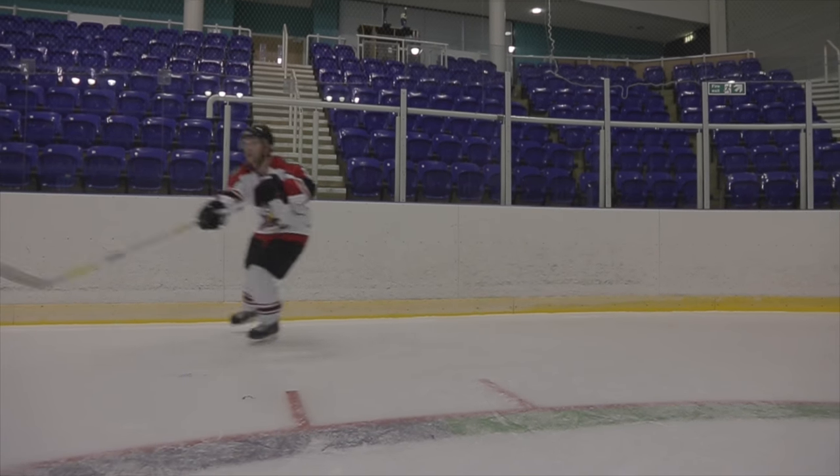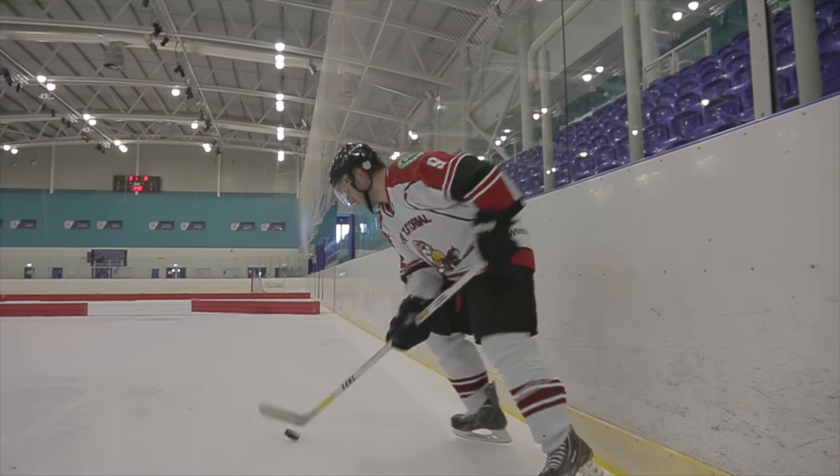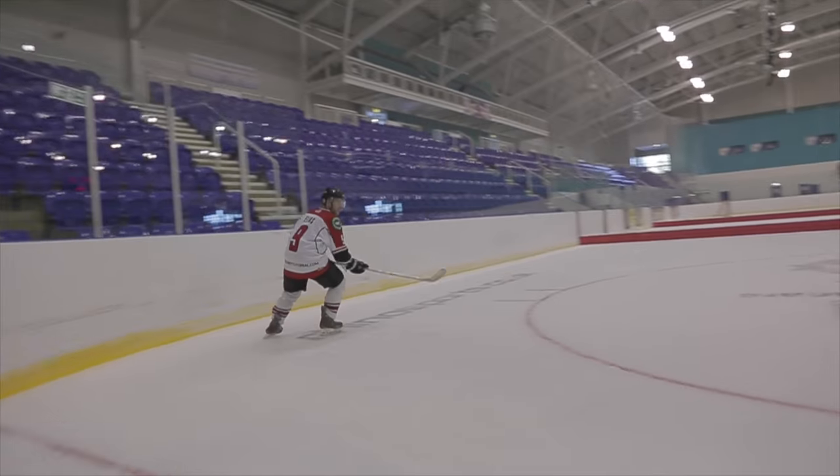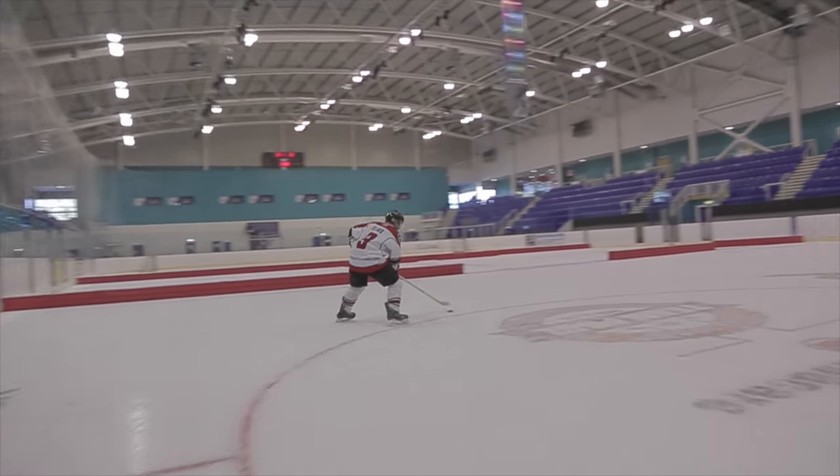The best possible position to be in when breaking out is to have your butt on the board and your stick in front of you. When possible, it's best not to be stationary on the boards. The optimal way to break out is with speed, so if you can, make sure you're moving up the boards with your skates moving. This forces the opposing team to have to leave the zone opposed to getting on you.